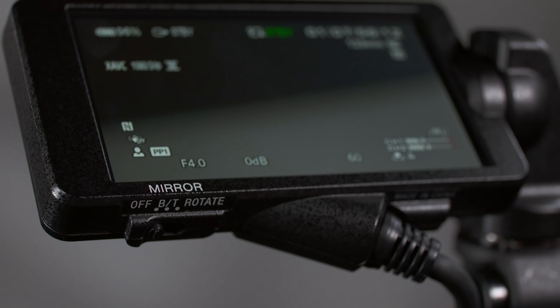Underneath the LCD monitor, there's a mirror switch that can flip the display in multiple orientations — up, down, or up/down and left/right. Of course, this doesn't affect what is being recorded. With so many different ways to mount the LCD and rotate its orientation, this is a nice feature to have.